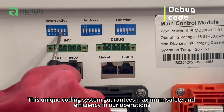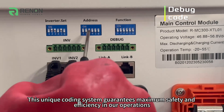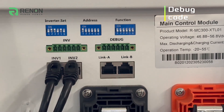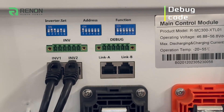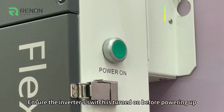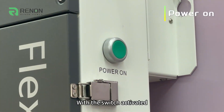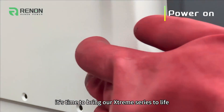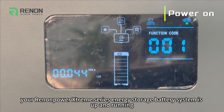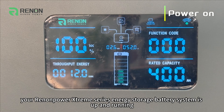This unique coating system guarantees maximum safety and efficiency in our operations. Ensure the inverter switch is turned on before powering up. With the switch activated, it's time to bring our Xtreme Series to life. And just like that, your Renan Power Xtreme Series energy storage battery system is up and running.